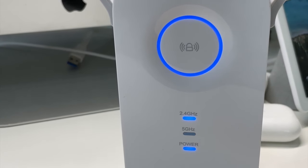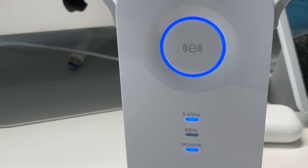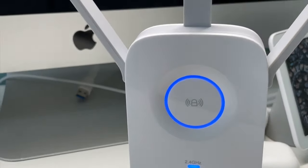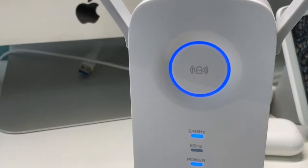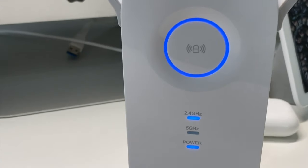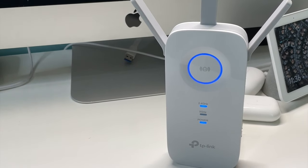On peut configurer le répéteur plus finement en téléchargeant l'application iOS ou Android. On va voir les réglages que l'on peut mettre sur le répéteur, puisqu'on peut autoriser et voir quel appareil est connecté sur notre répéteur.